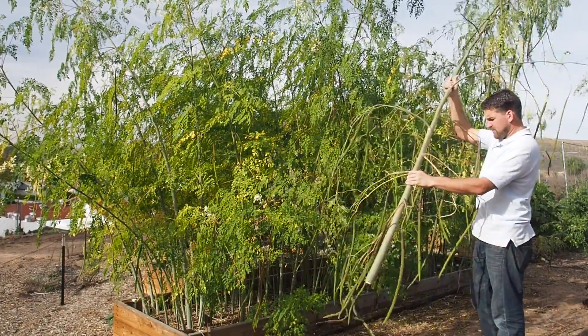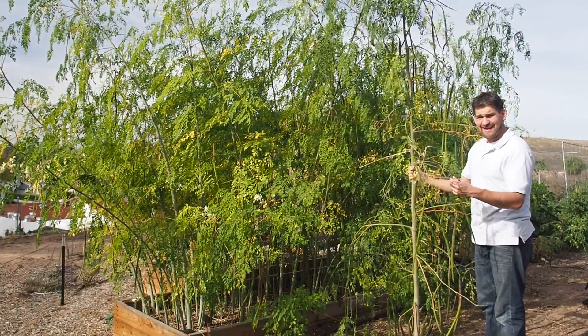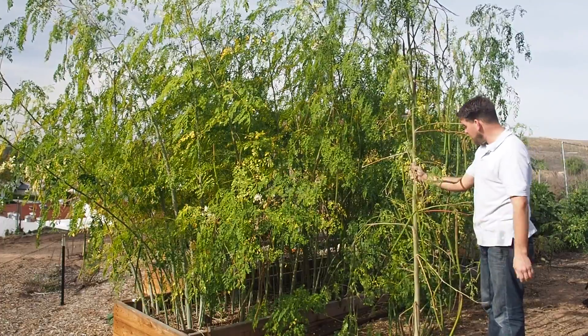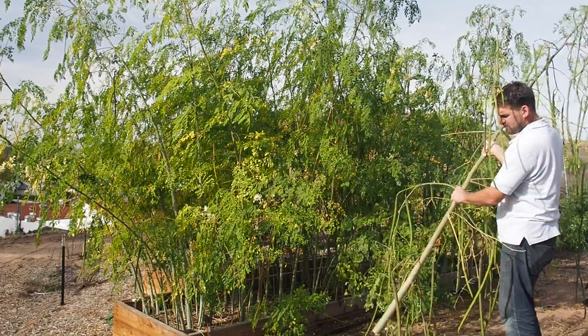In a couple of weeks, we are to experience a freeze or two, and so it'll be interesting to see what kind of effects the freeze has on these trees. It should be damaging to them, but I'll show you what happens.